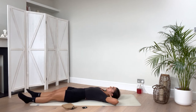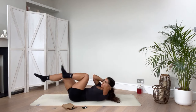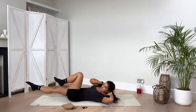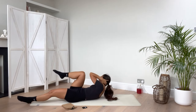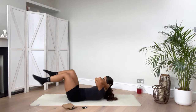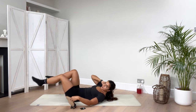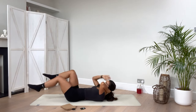Now we're coming into some bicycles. With these bicycles, it's not about hammering and going for speed. Lift up and away, one side to the other. Don't overextend this knee over the hip — bring the elbow to knee so you bring your chest up as well as drawing those knees through. Really strong here, keep going, breathe with it — one side to the other.